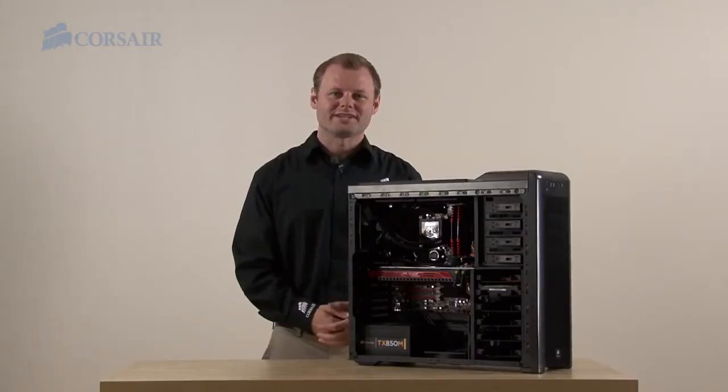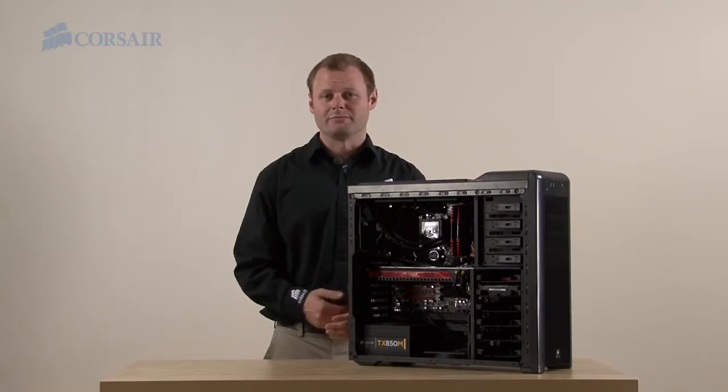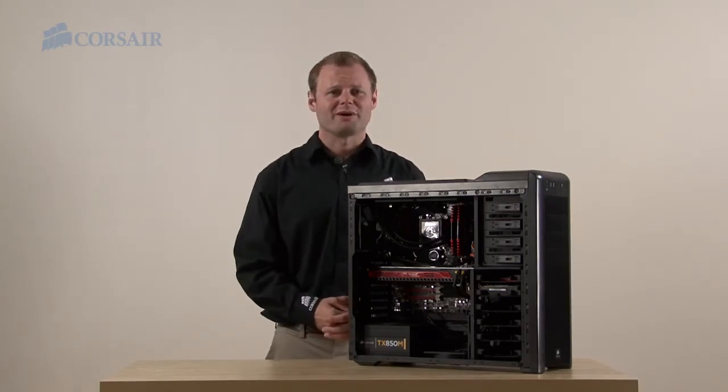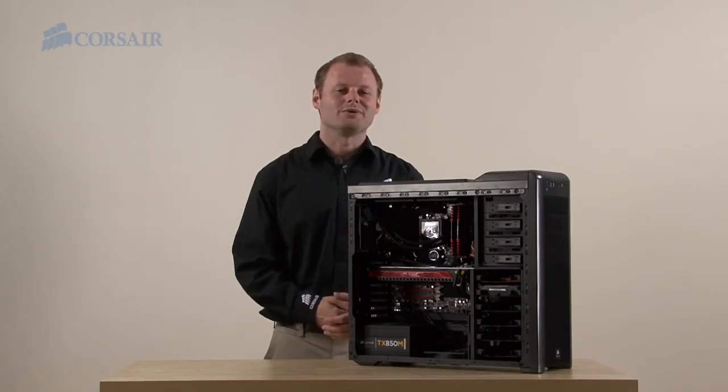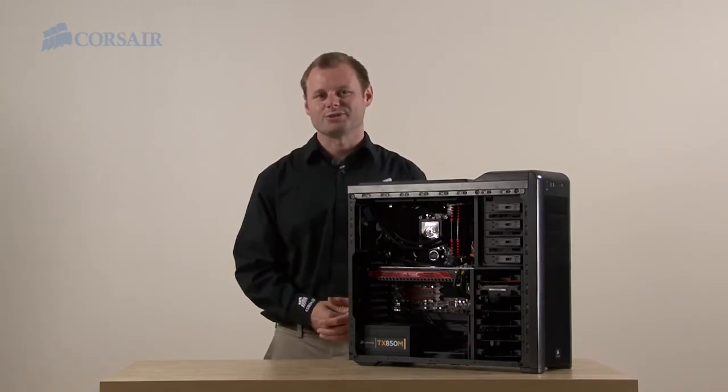The hardware is all set up, and all we have left to do is install the operating system. The total build time was less than an hour, and the builder-friendly features of the Corsair Carbide Series 400R made things easy. Thanks for watching, and as always, if you have any questions, here's how to get in touch with us.